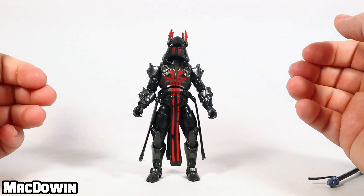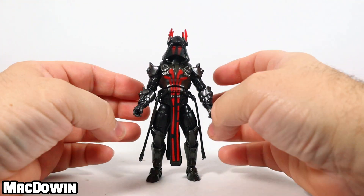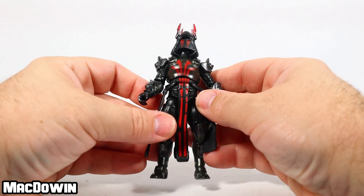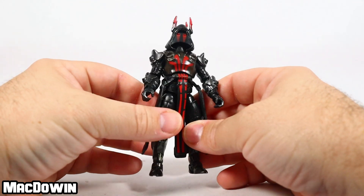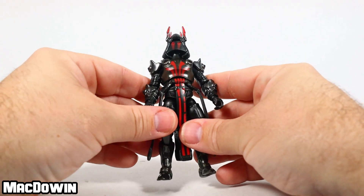This figure stands about four inches tall, has 28 points of articulation, and it is not a new figure — we have seen this actual sculpt before, just in a different color. The package says black style, but I believe this is actually the red style — you can correct me if I'm wrong in the comments below.